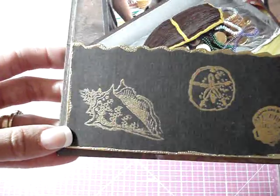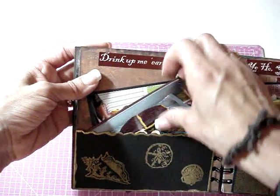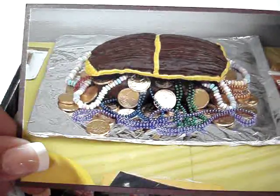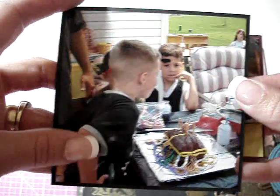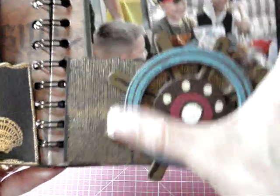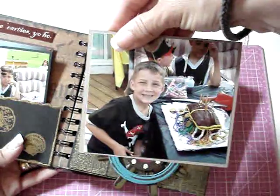This one I embossed some shells with gold embossing powder, and inside are two pictures. This was the cake I had made — it's a treasure chest cake with gold coins, candy necklaces, and beaded necklaces coming out of it. And then a photo of my son with his cake. I left the backs of these blank so I can journal on them. On this side I also gold embossed the pocket — I was trying to make it look like a net but it's a little too close together. Still turned out okay. I added another wood piece and another photo of my son and his cake.